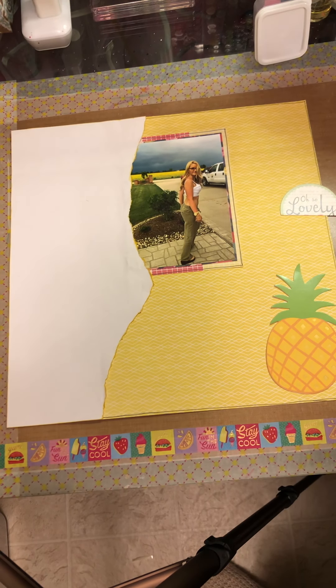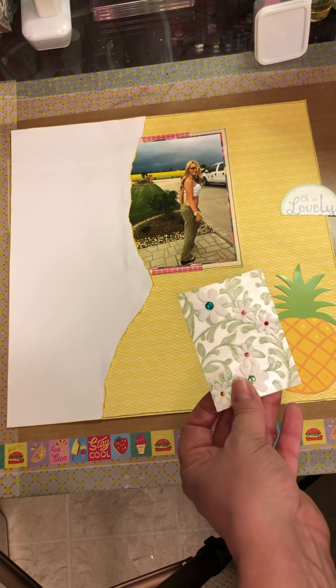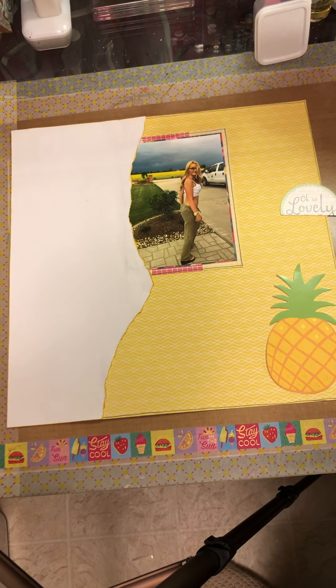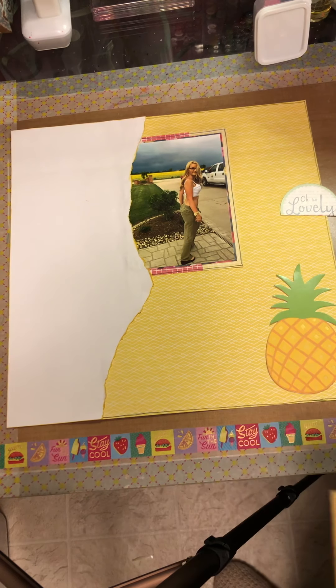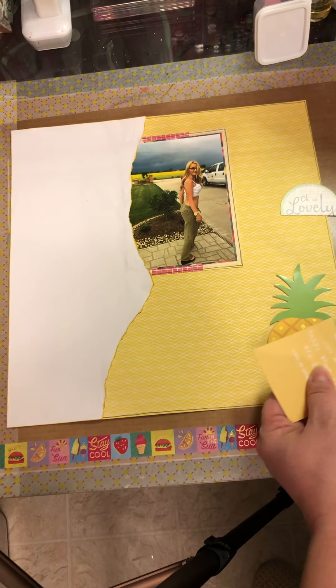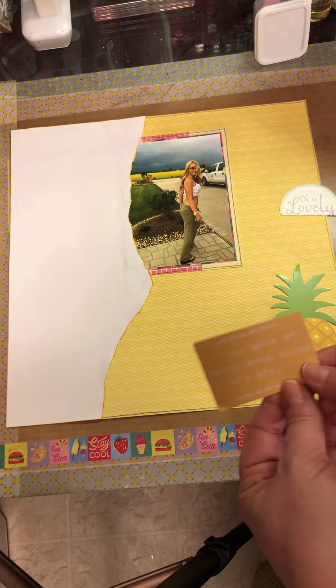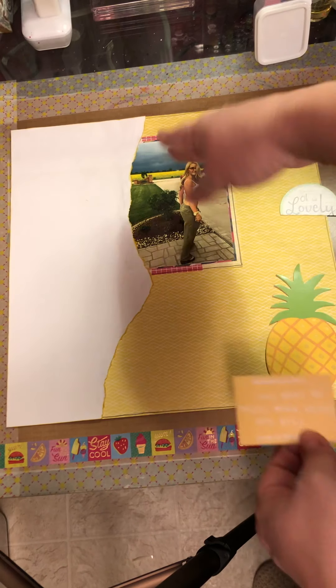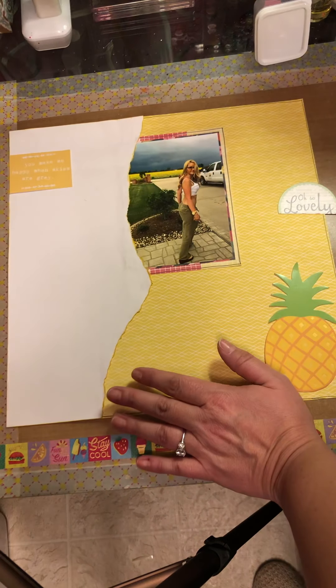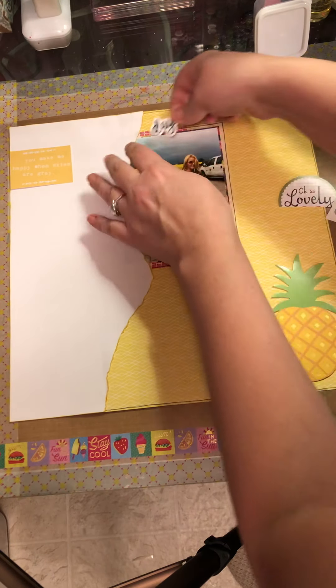Just a couple of things I want to use. I may have made these or got them in a swap a really long time ago — I have such crazy stuff. I'm looking for foundations for my clusters. Sometimes I do that, sometimes I don't. This little piece right here says 'you make me happy when skies are gray.' She's my sister and I love her, and she makes me happy when skies are gray. I'm thinking the title is going to be 'this daydreamer.'